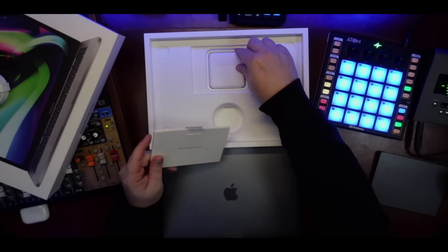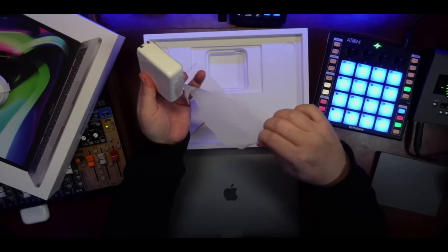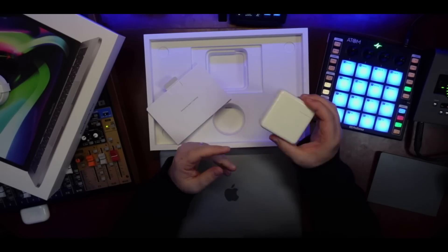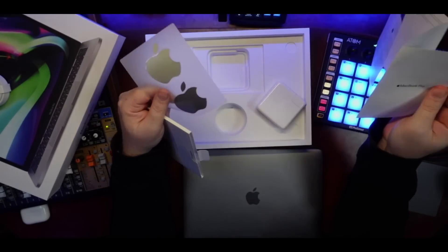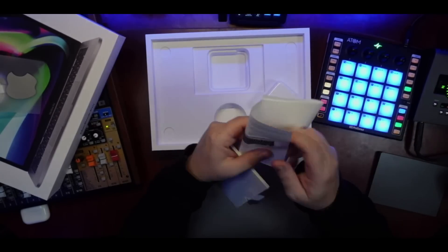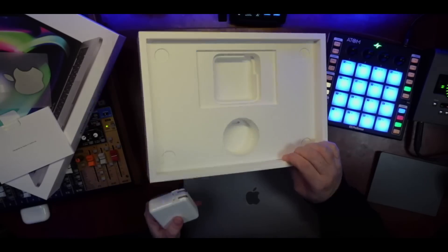We've got some stuff in a pouch — envelope, whatever — and we have a charging brick. All this stuff, they turn it into paper now, so it's no longer like a satisfying plastic peel. But maybe the paper is a satisfying sound too. Let me know down in the comments. In the 'Designed by Apple in California' envelope we've got the MacBook Pro documentation: two space gray stickers — I don't think I've ever seen space gray stickers — and a quick start guide. There's something at the bottom to make the envelope rigid, but that doesn't seem eco-friendly.